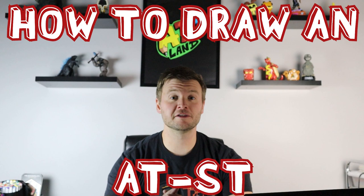Hey everyone, how's it going? In today's video I want to show you guys how to draw the AT-ST from the Mandalorian on Disney Plus. Hope you guys enjoy!